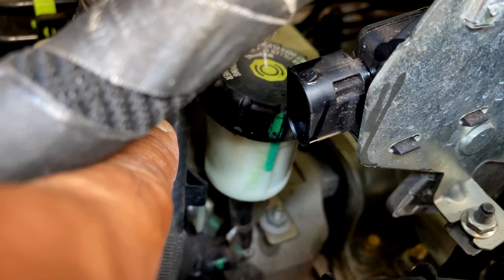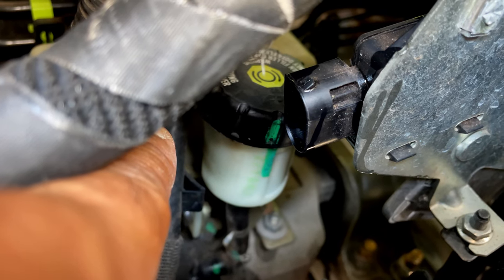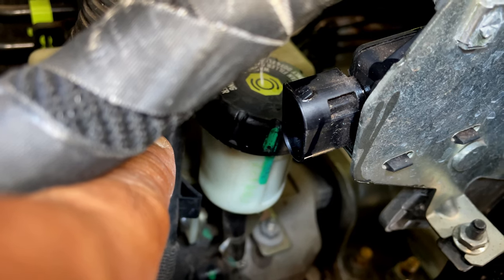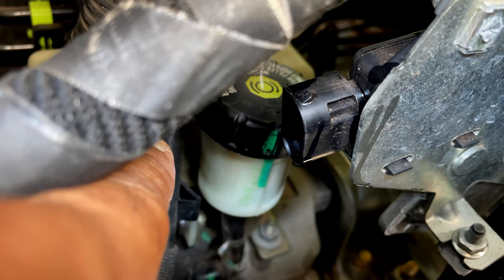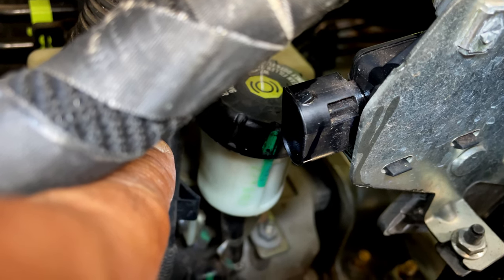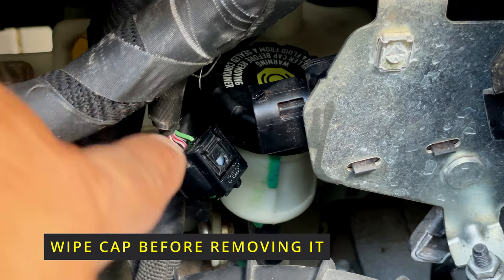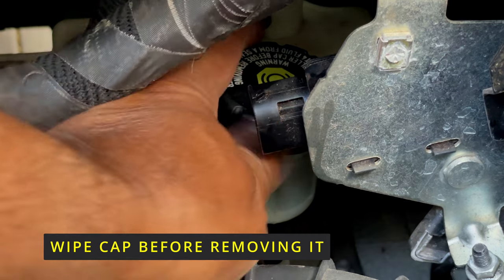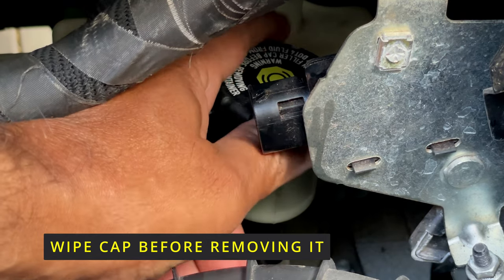Take note of the green mark on the cap — it shows you how much to screw it back on later on. The green mark on the white part should match the green mark on the black cap when you place it. Your next step will be to clean the top of this with a clean rag, and then you should be able to get your hands in there and just unscrew it.